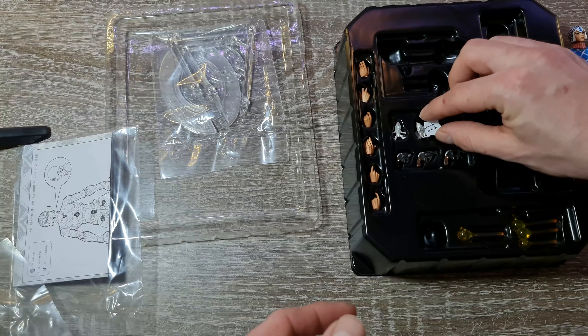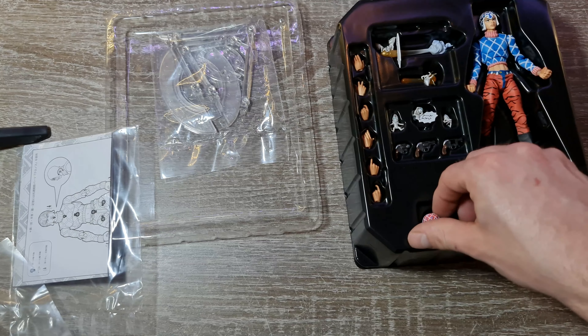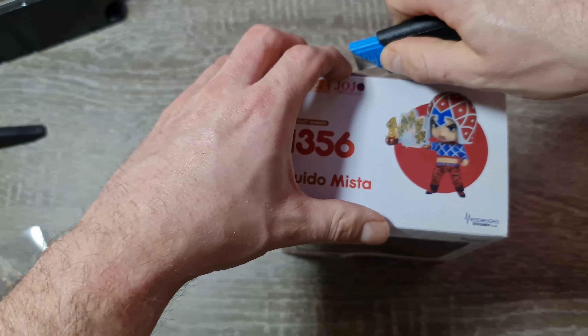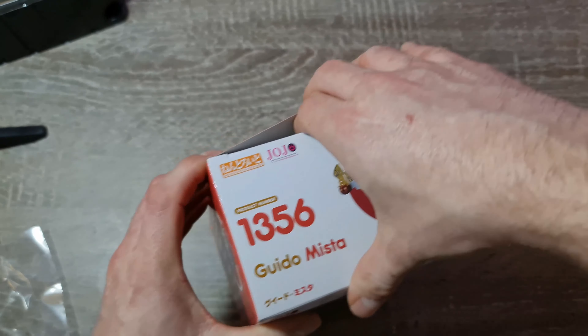Avant de faire des pauses, je vais ouvrir la Nendoroïde comme ça je ferai les pauses ensemble. Je vous en ai déjà montré plusieurs sur la chaîne, dont celle de Rohan en Jojo. J'avais voulu toutes les faire parce que pour l'instant, j'ai tout ce qui est sorti au Japon.